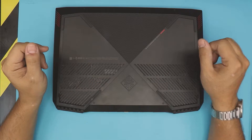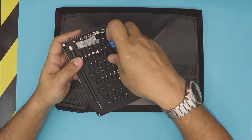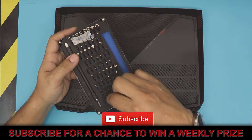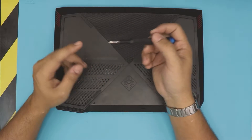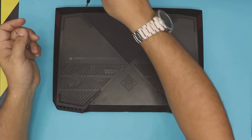First thing first, you want to grab yourself an opening tool. I use my iFixit tool set — they're a really nice tool set. I'll leave the link in the description. Next, you want to grab the Phillips number one screwdriver.